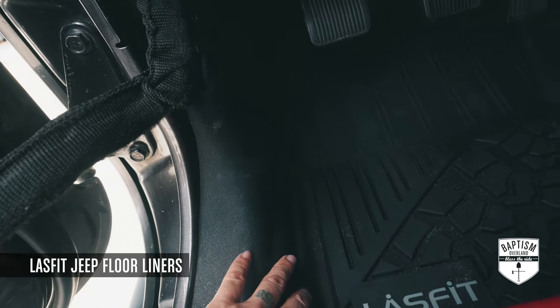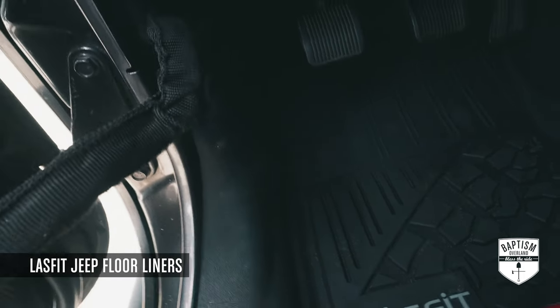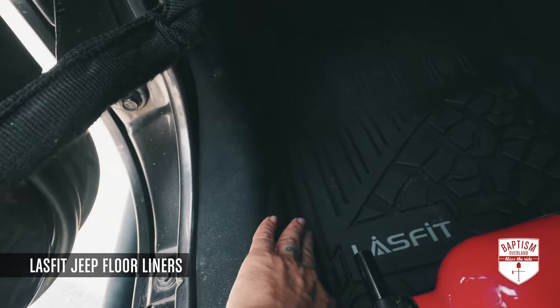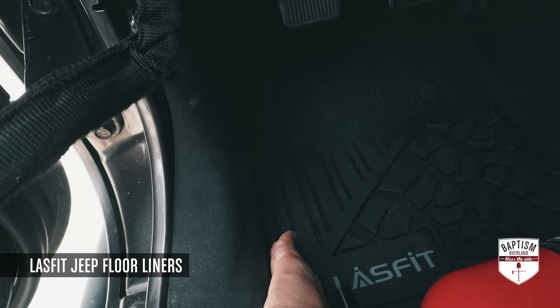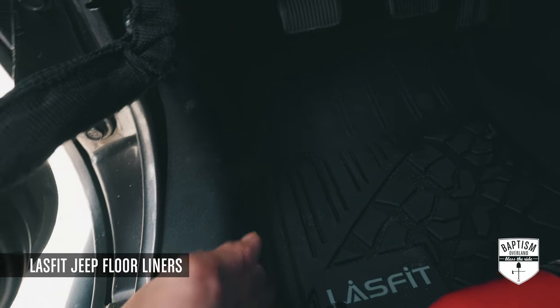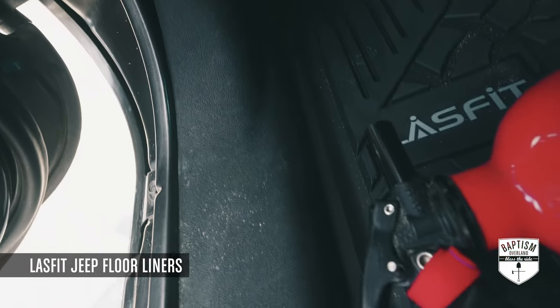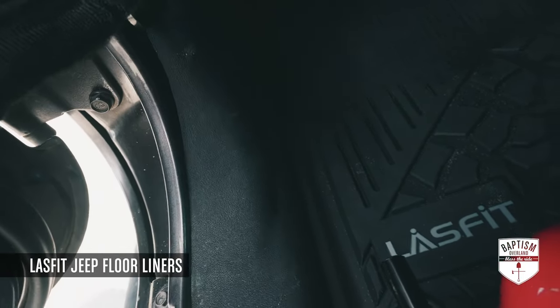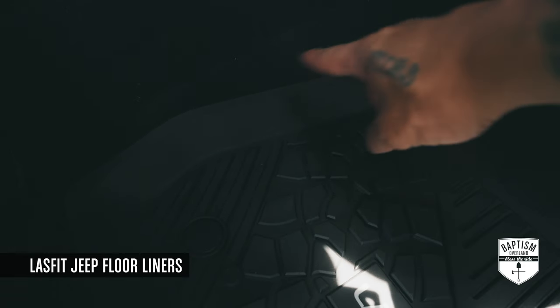You're not going to get a lot of dirt, water, mud, or grime sneaking in underneath this thing. With the WeatherTech it had walls coming up, but after a while those walls started to warp, and water and all that stuff would sneak in through the gaps. But over here there's just like no gap at all.